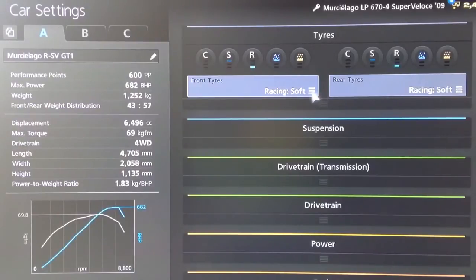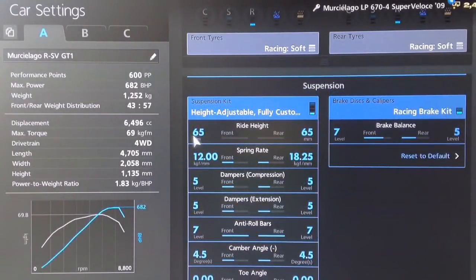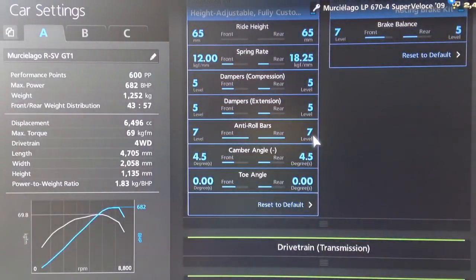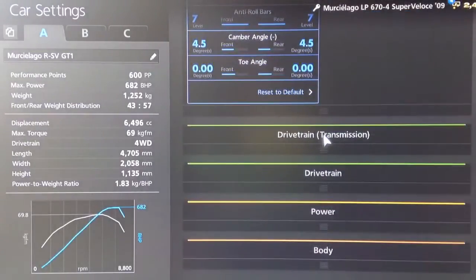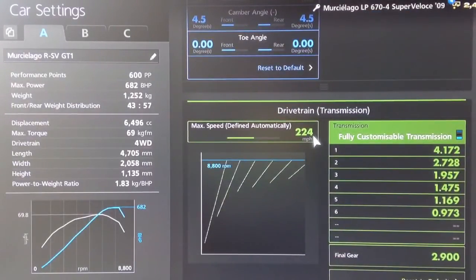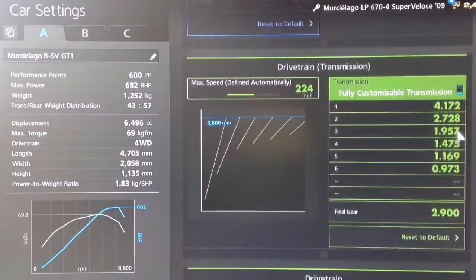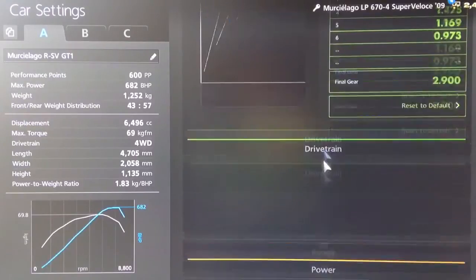Plus you still have the full interior so it's going to be heavier than the real GT1 car. For tyres we've gone for racing softs. For the suspension we've got the ride height as low as it goes for that authentic racing look. For the springs we've increased them to 12 on the front and 1825 on the back, dampers on 5, anti-roll all the way up to 7. Quite a lot of camber on this model — 4.5 — because the front end can be a little bit light. Neutral toe. For the gearbox we've got an auto setting of 224, and for the individual gears I may have adjusted those, so compare against yours. We've got a final drive of 2.9.